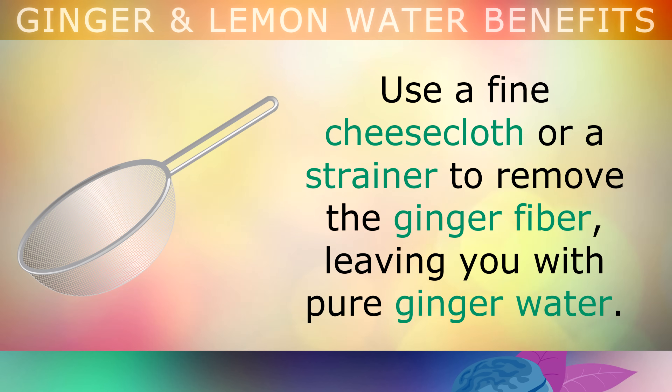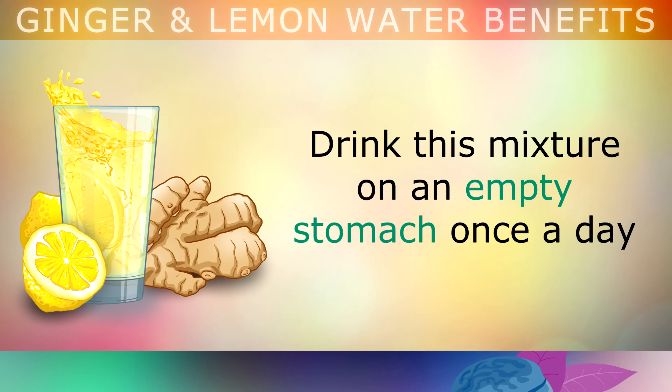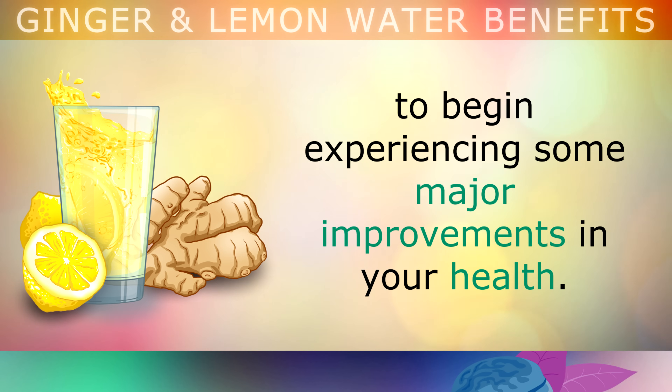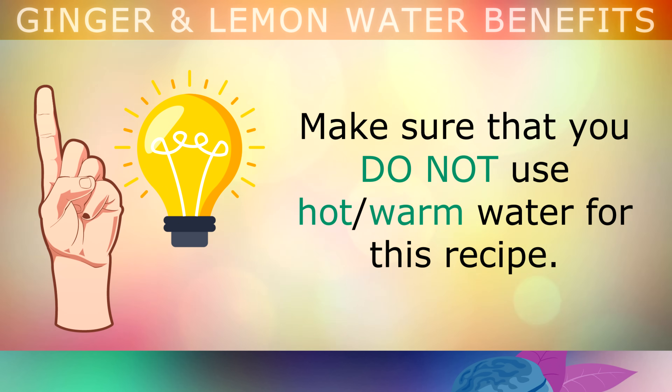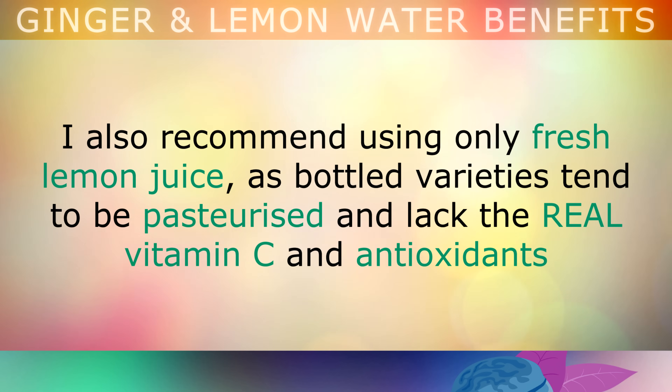Then strain the mixture using a cheesecloth to remove the ginger fibre, leaving you with just the pure ginger water. Then simply squeeze the juice from the whole lemon into the ginger water. Drink this mixture on an empty stomach once a day to begin experiencing some major improvements in your health. Please note: make sure you do not use hot or warm water for this recipe. Heating the water can destroy some of the delicate antioxidants, and we need these intact. So stick with cold water. I also recommend using only fresh lemon juice, as the bottled varieties tend to be pasteurised and they lack the real vitamin C and antioxidants that we're looking for here.